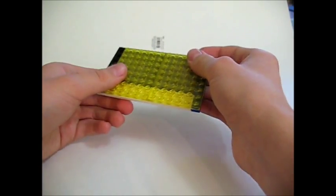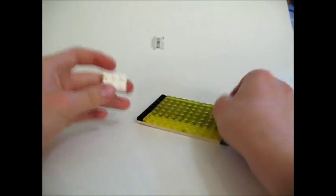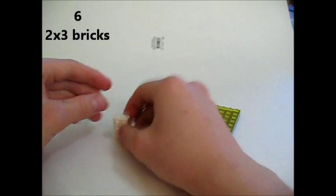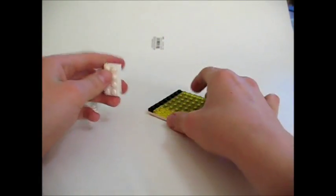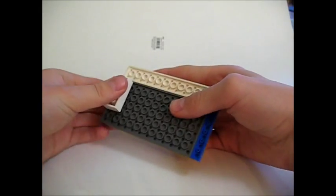The next part is optional, so you don't have to do it. It involves the use of six two by threes and four two by fours. You're going to take a two by four and put it right there.